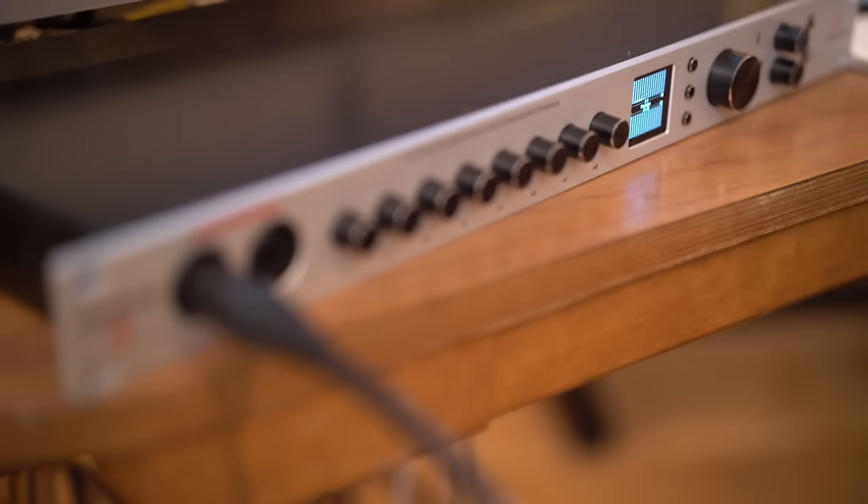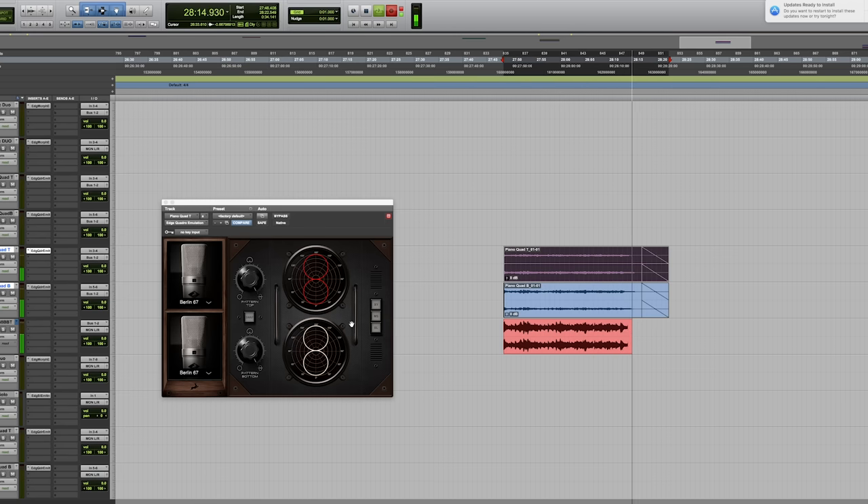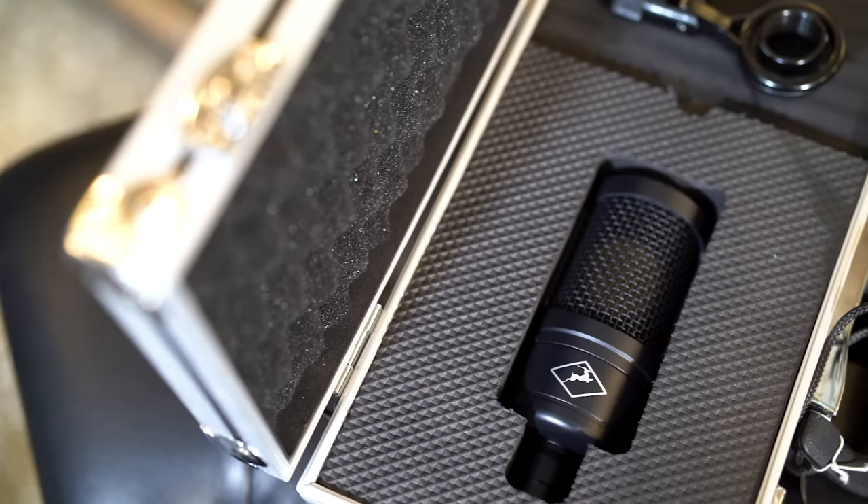Just to make note of our signal path in this video, all of the mics are running directly into an Antelope Discrete 8 interface straight into Pro Tools. Let's get into some audio examples — I'm going to hand this off to Brian Riley to take us through each individual source.